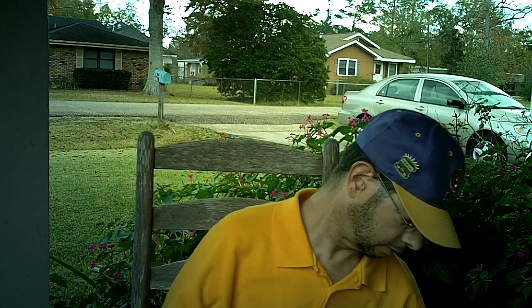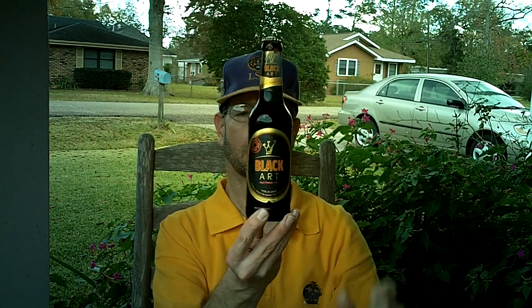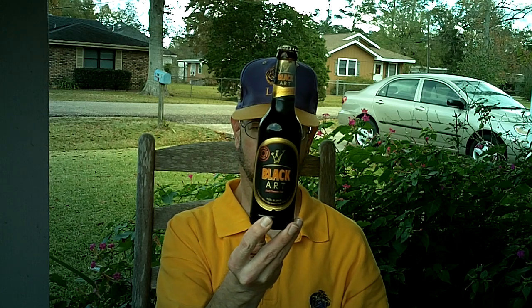Louisiana Beer Reviews. Black Art — a German Schwartz beer at 4.9% alcohol.